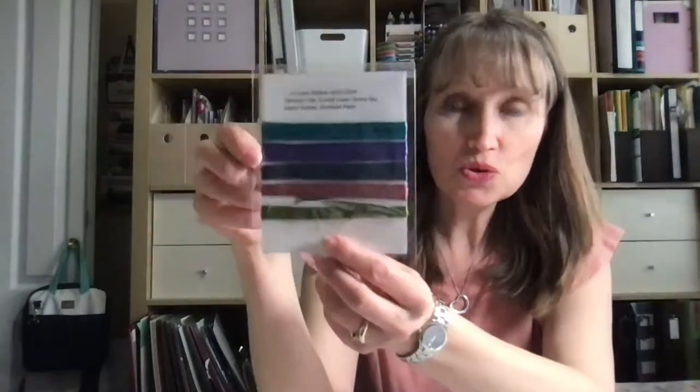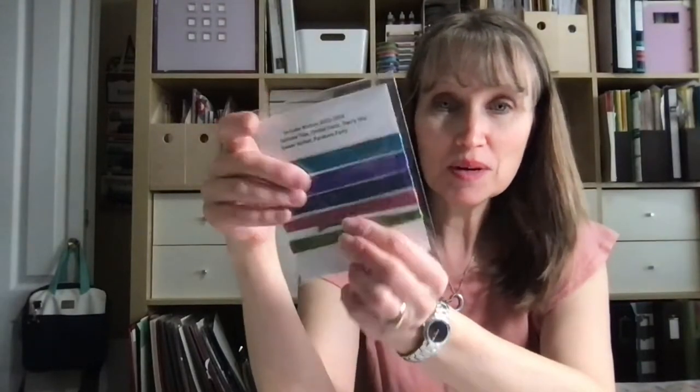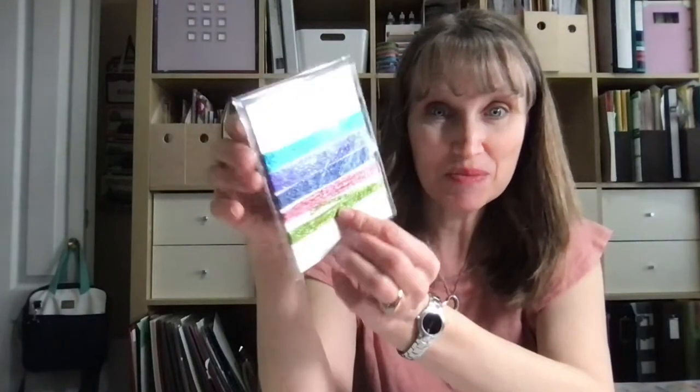I do like to give door prizes. So what I'm going to do is see who watches and posts today, and then I'm going to mail some new in-color ribbons. This is the 2022–2024 Stampin' Up! in-color ribbon. I always do a ribbon share, so somebody who watches today and posts or comments will be getting this in the mail.